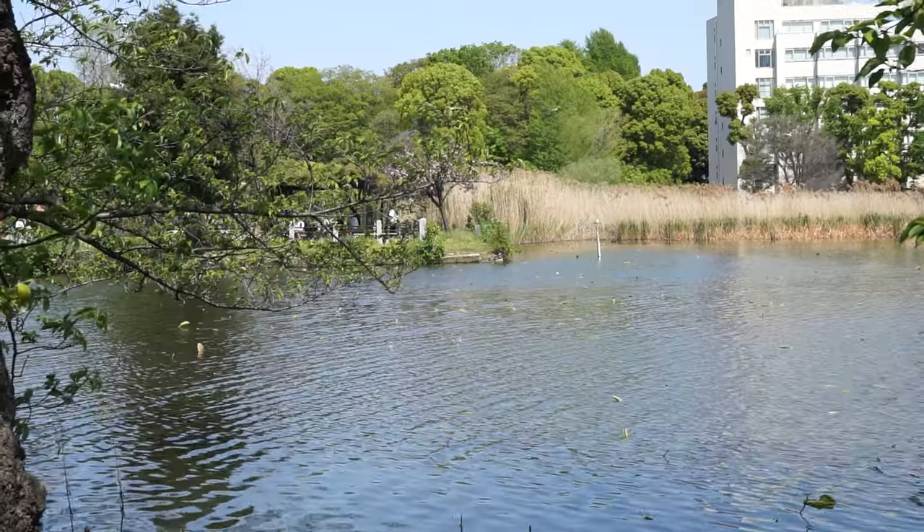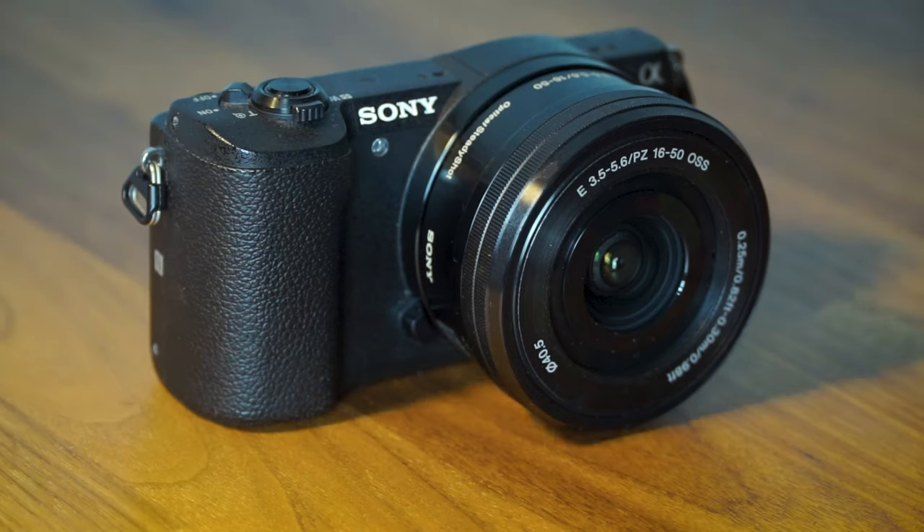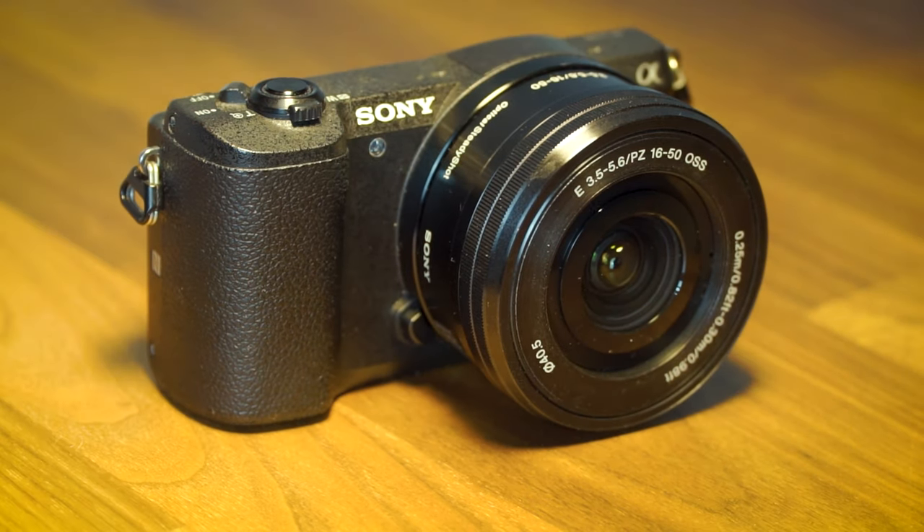And as there's more and more demand these days for better cameras to use as a webcam — whether that's for streaming or conference calls — a camera such as the Sony a5100 with the kit lens would be a perfect pickup for this situation.